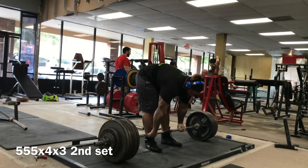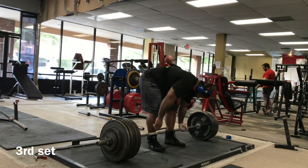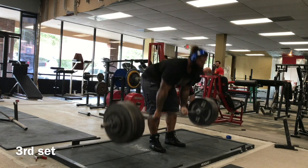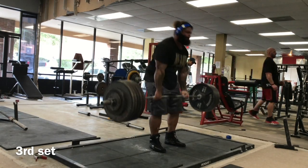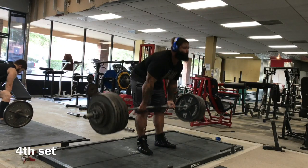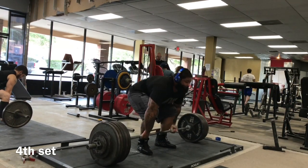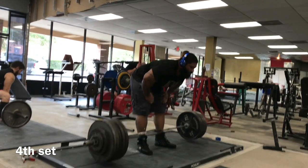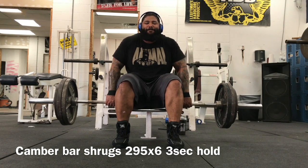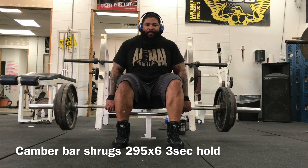On these reps, he really wants to work on dialing in that form and working the compensatory acceleration as fast as he can. Every single rep, every single set, you get the most out of it because force is mass times acceleration. You can't do a ton of sets at 90-plus percent, but on these lighter sets you can pull them as hard as you would with that and you don't get the same strain, but you get a lot of the same benefits — maximal strength as well as explosive strength.